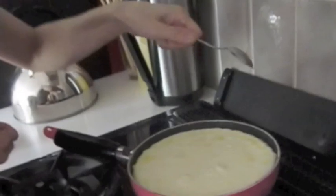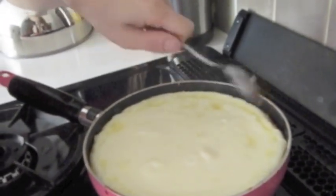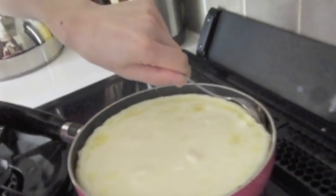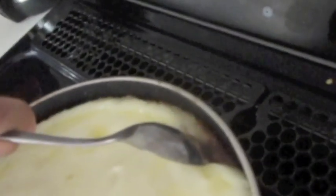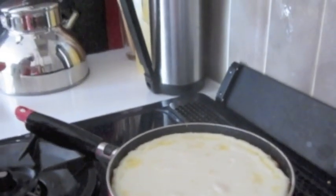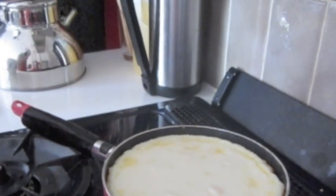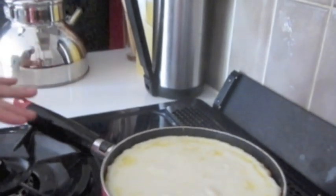So how are you gonna know it's ready? Use a spoon or wooden spoon, and turn the very edge of the pan a little bit. You'll see a little brown color — that's the caramel. It's getting ready, and then you just wait another three to five minutes, turn it off, and leave it until it's cold in the pan.